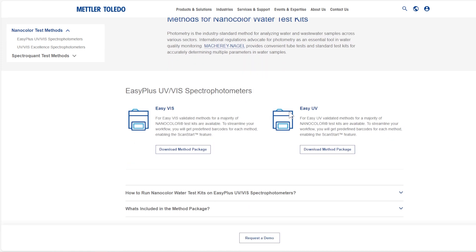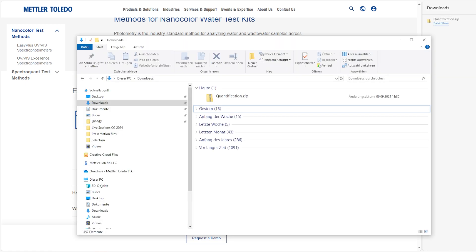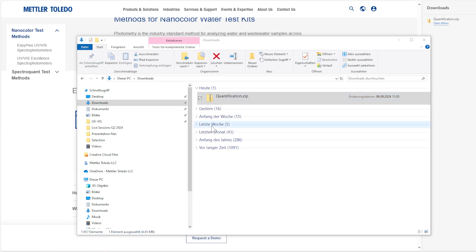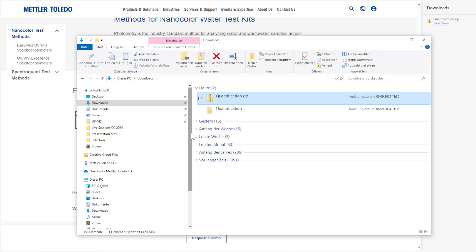To get started you first need to download the method database from PEMC.com. The link is provided below the video. Once the database for either the EZ-VIS or EZ-UV Spectrophotometer has been successfully downloaded, the folder must be unzipped and stored in the root directory of a USB flash drive.